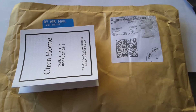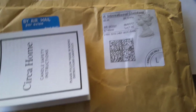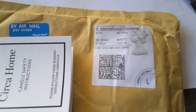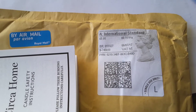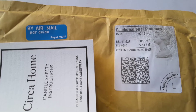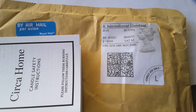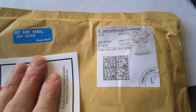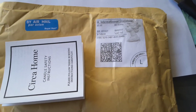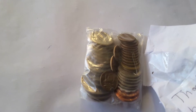Hello people, this is Glen here. Today I've got a package and I wonder what is inside of it. It's 151 grams, five pounds, about nine Australian dollars. Inside, there are a lot of Israeli coins.